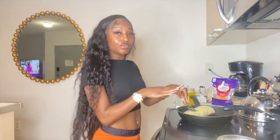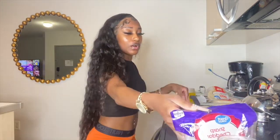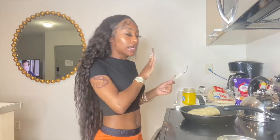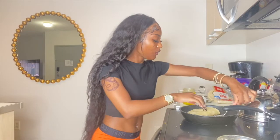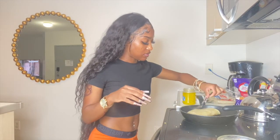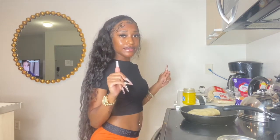If you like extra cheese — we only have one bag so I'm not adding extra tonight. I'm gonna cook it until it's nice and crispy, a toasted taco. I'll let that cook and be right back.